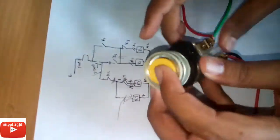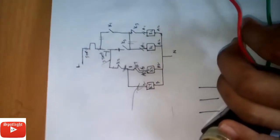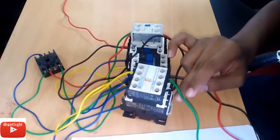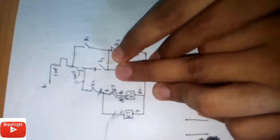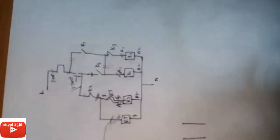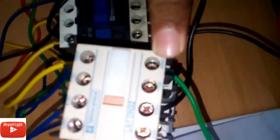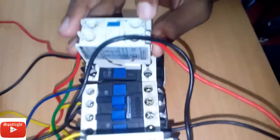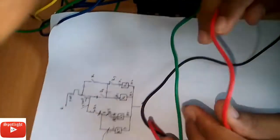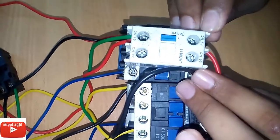So when we press the start button, that has 2 connections — that will go to K2 normally closed. That is K3 and it will be normally open. That line goes to K3 and it will click. That is the normally open. And K2 normally closed — that line will go to normally closed K2, that is the NC, normally closed.